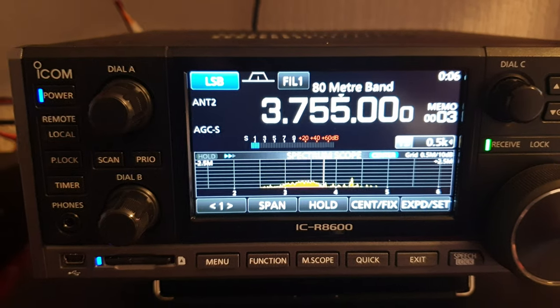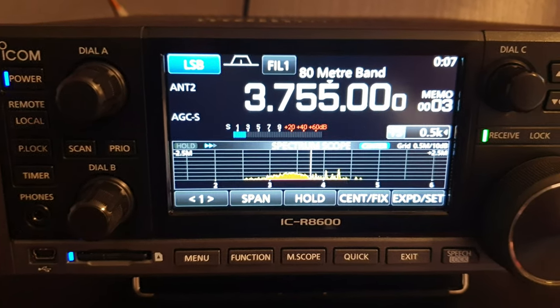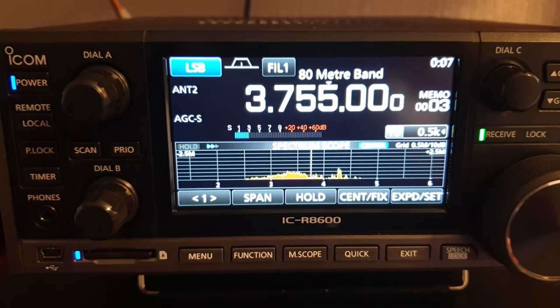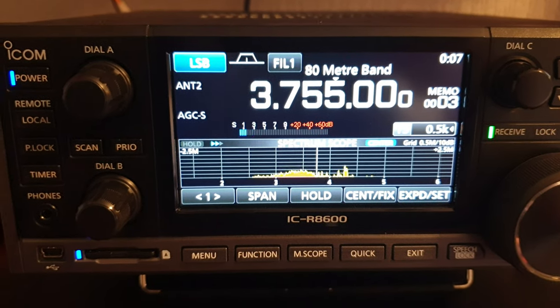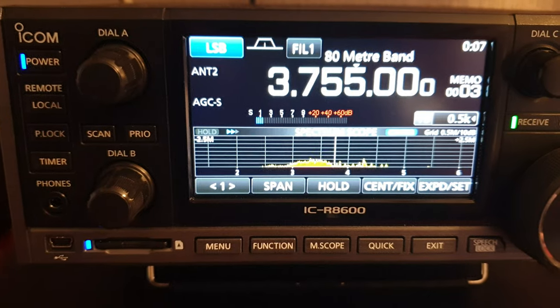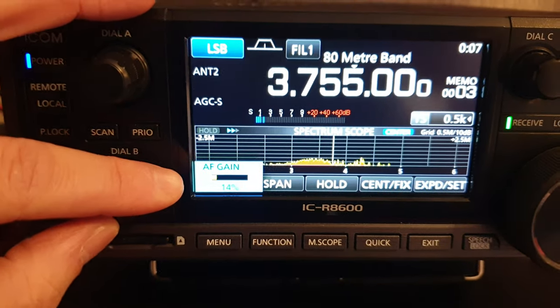This radio has got high-pass and low-pass filters, but to my ear — and I'm not an expert on radio — they sound the same as adjusting the bass and treble. I'd consider myself to have relatively good hearing, not impaired or anything, so to my ear it's pretty much exactly the same.